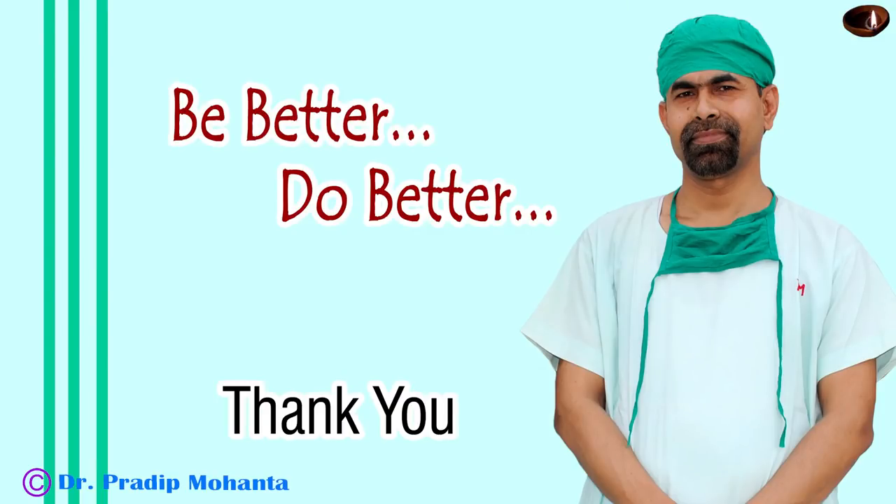Thank you very much for watching. Hope this video will help you in developing your surgical skills. Let's be better and do better.